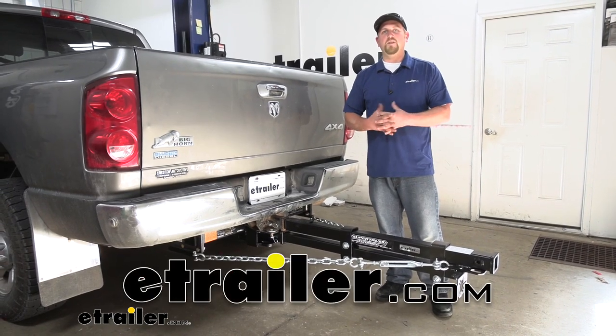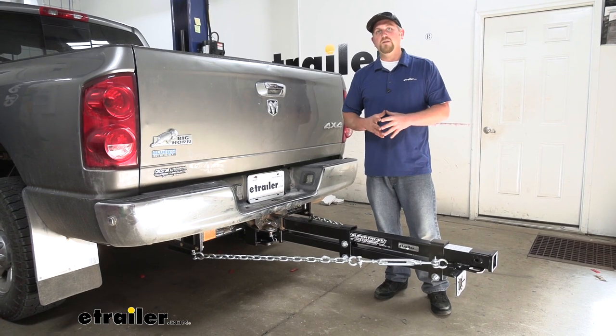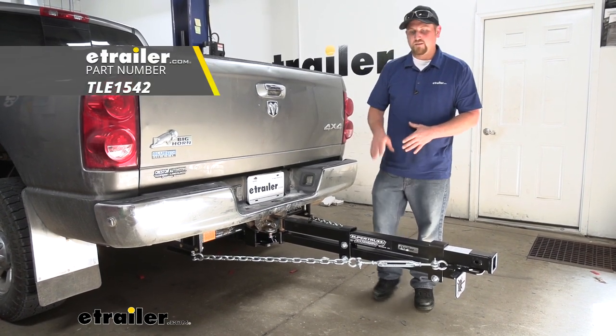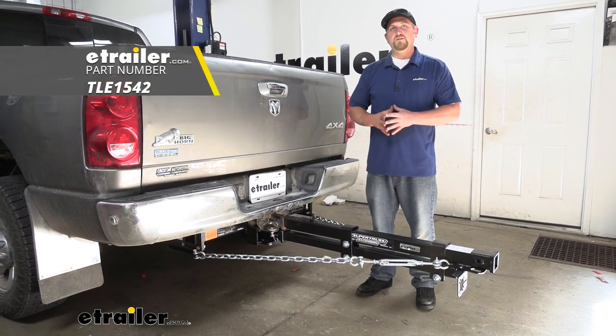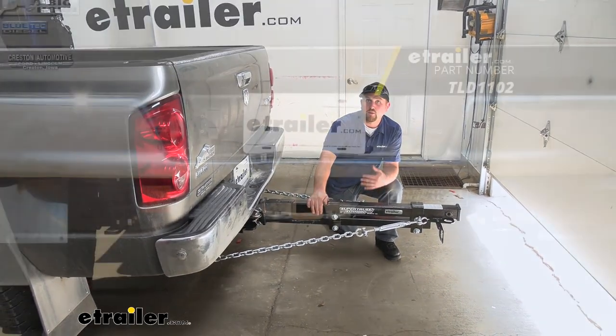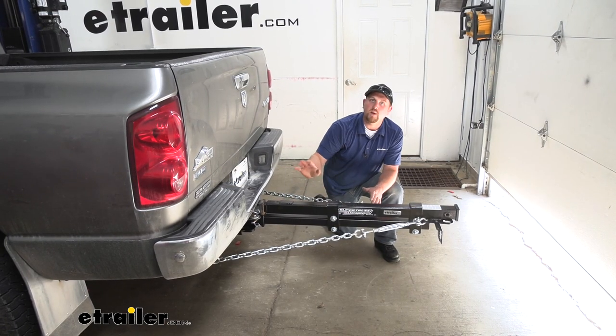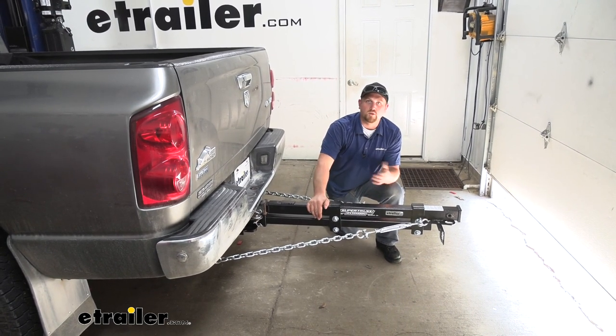How's it going? Ryan here at eTrailer.com. Today on our 2008 Ram 2500, we're going to be taking a look at the Torque Lift Super Truss Extension. This is going to be specifically designed to work with the Torque Lift Super Hitch, and it's going to be a great solution for those of you that have an in-bed camper that still want to pull your trailer.